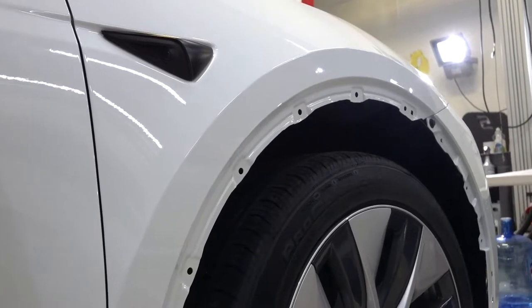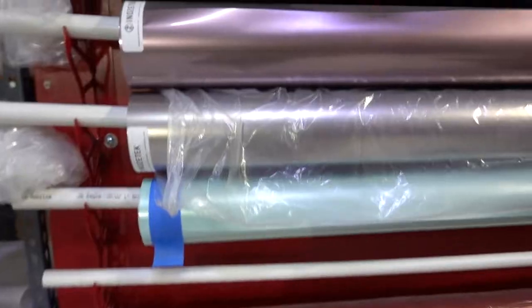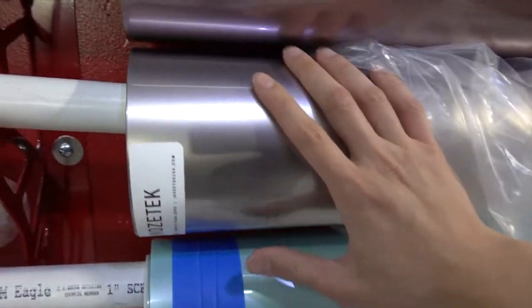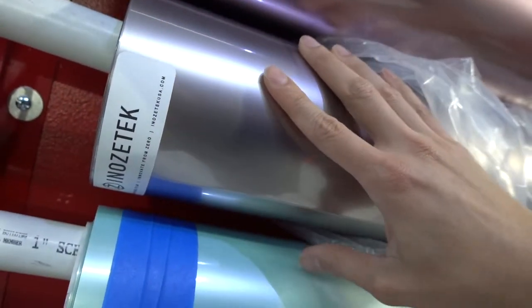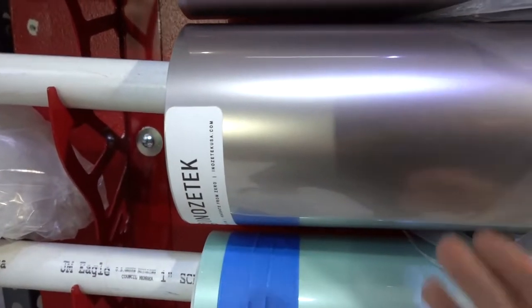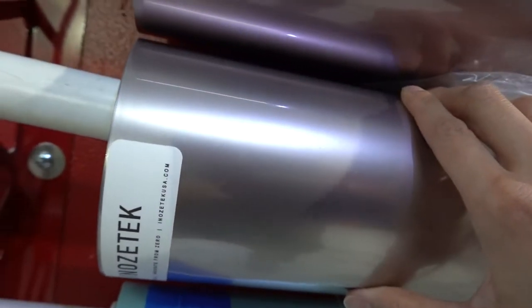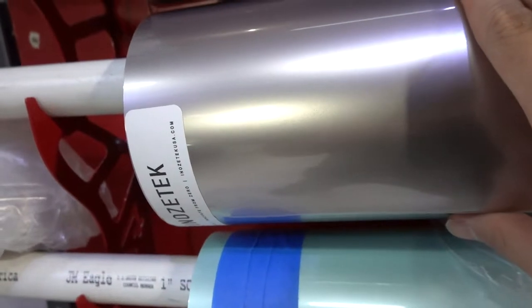We have the mirror caps taken off, we have some of the fender flares taken off, and we're going to be getting this whole car ready to be wrapped. This is the color we're doing — gloss, super gloss metallic silver. The nicest silver I've seen, just because it's a Nozatec. It's super clear, it just looks like paint. It's like a mercury — so nice and deep and just mercury-ish.